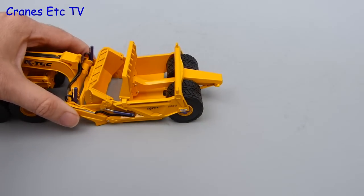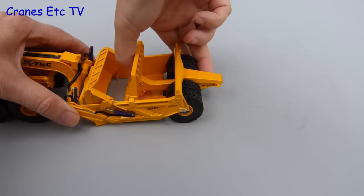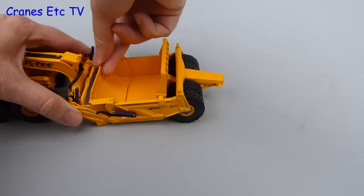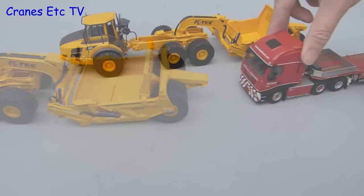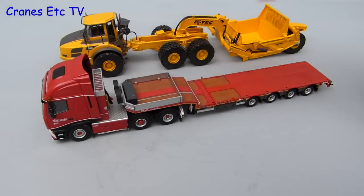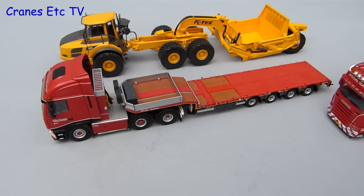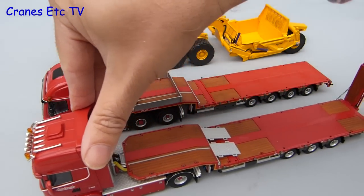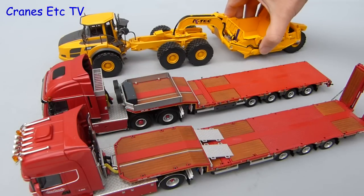Once the bowl is empty the ejector is retracted, and it can occasionally be a little bit sticky on the model. Then the gate is closed and he returns to the loading point. One other possibility is that you could display this model as transport loads. Here we see a couple of Notterboom trailers arriving, and with the transport ready all we need to do is load up the equipment.